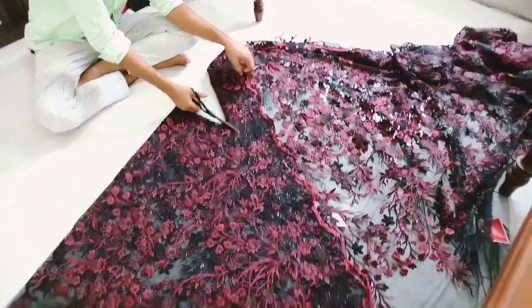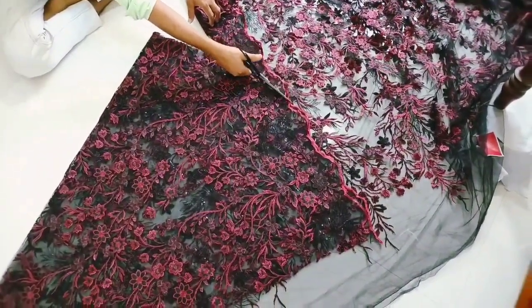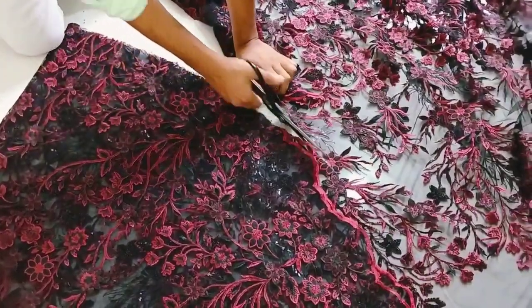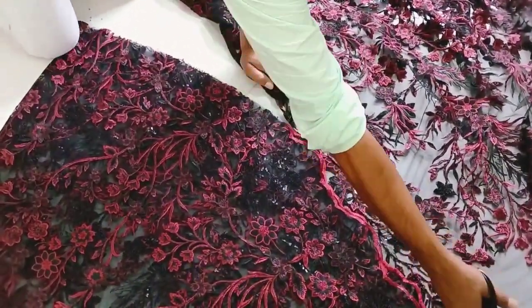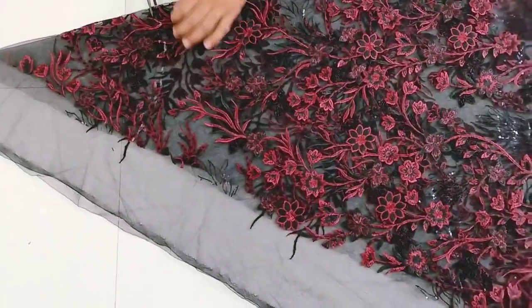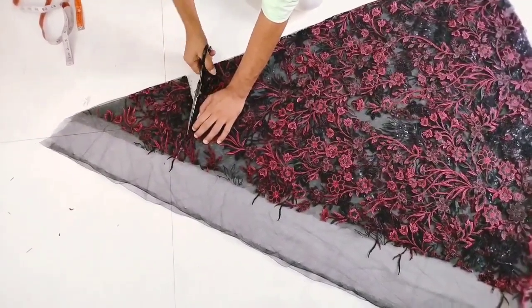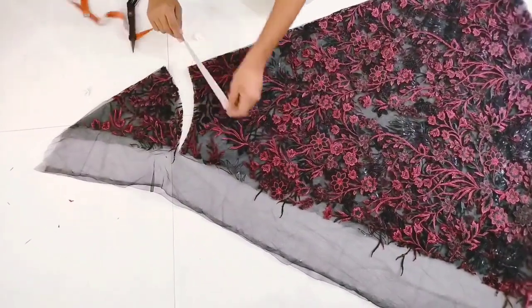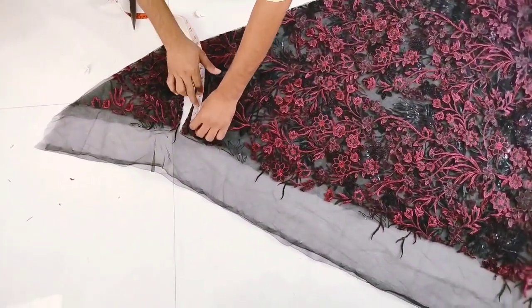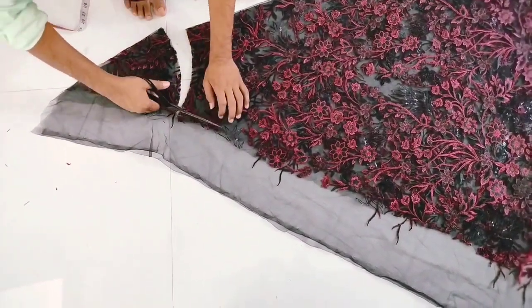Next we cut the part of the portion. Now this part is a small portion. We will cut the portion straight and cut the body shape. We will cut the extra portion out of the neck. We will cut the 3 materials and cut the coat in the model.